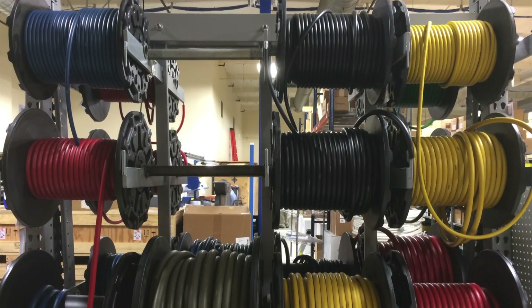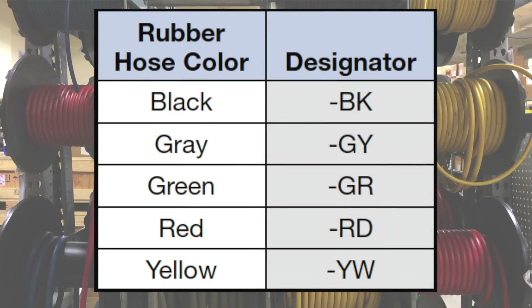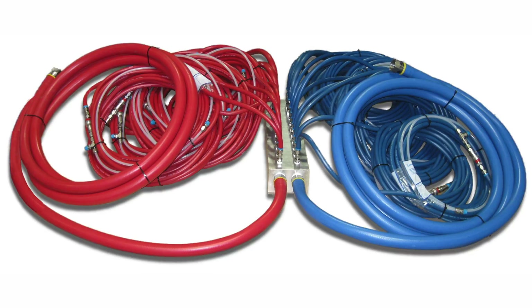The standard PB series hose color is blue, but it is also available in black, gray, green, red, or yellow. A common fluid system best practice is to color code hoses using blue for cold fluids and red for hot fluids.